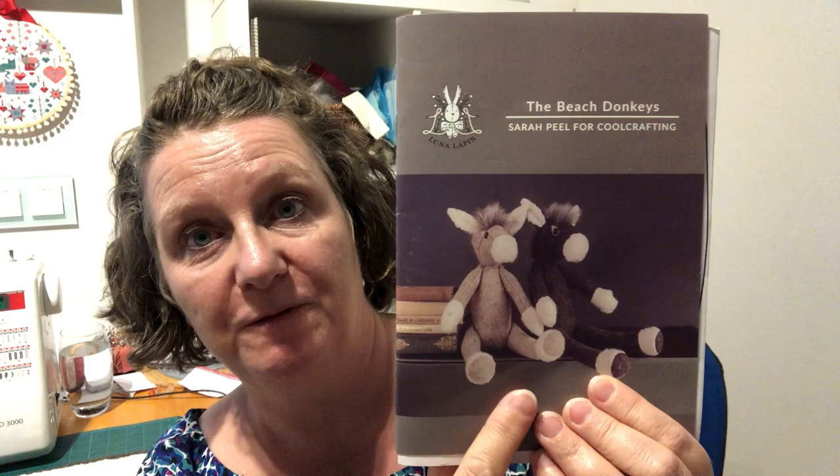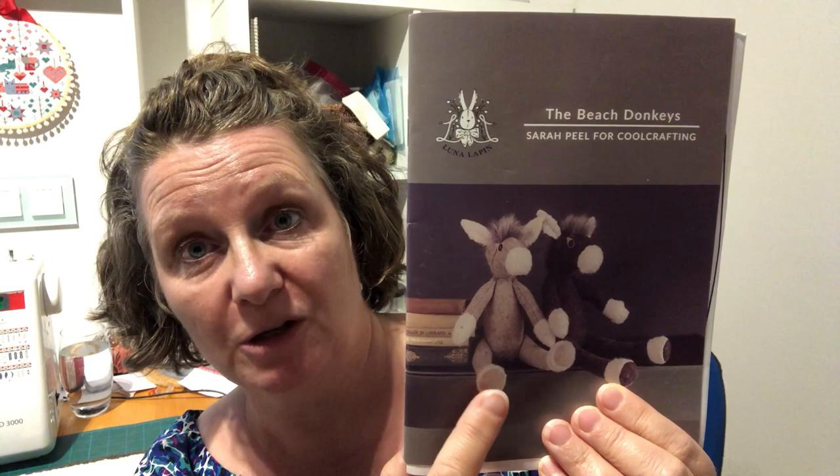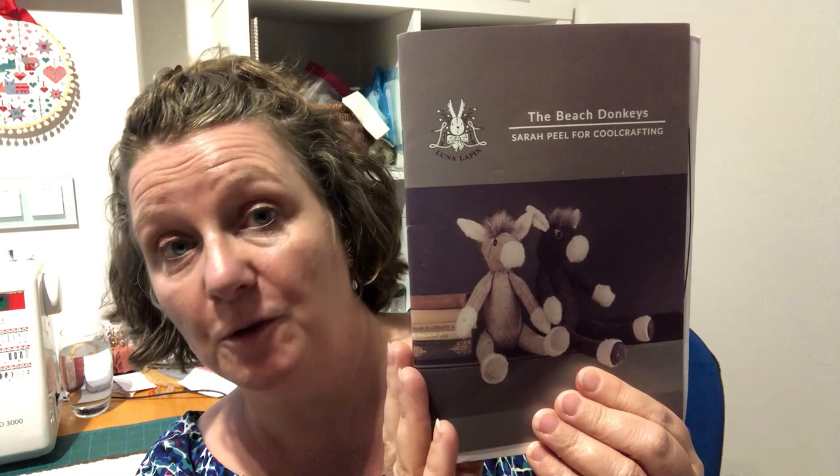These are a new pattern from Sarah Peel of Cool Crafting, which is the home of everything Lunarlapin related. The beach donkeys, Sol and Sydney, are a standalone pattern — they're not in any of the books as yet, so you need to remember to buy the correct kit that has the pattern in it.